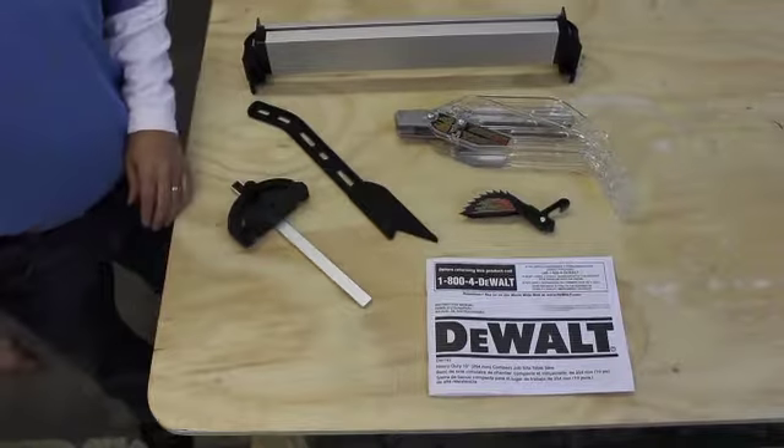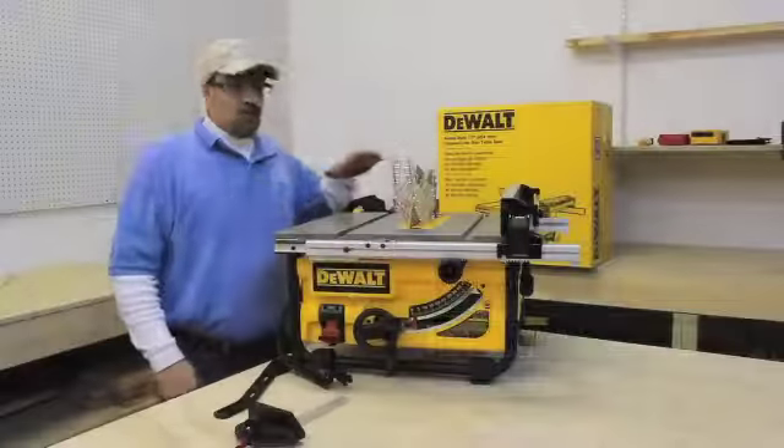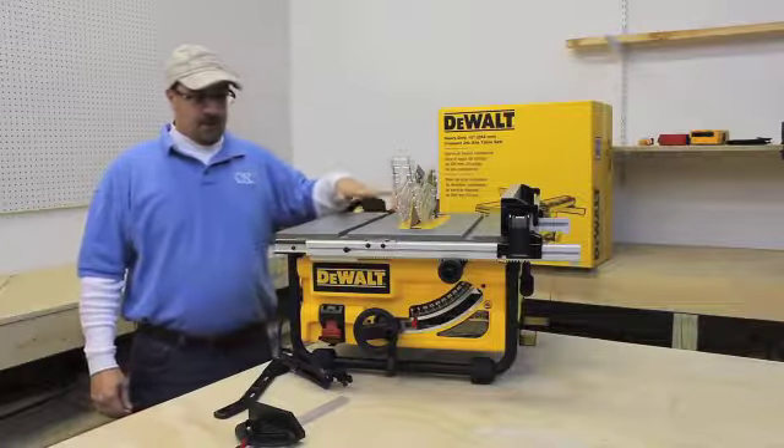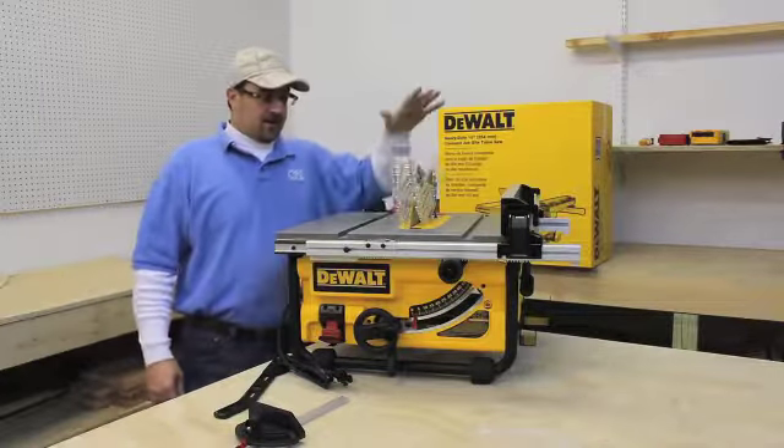The manual will tell you how to put all this together and how to use it safely. When you pull it out of the box you'll see that the blade and the riving knife are already installed. Clip on your anti-kickback device and your blade guard.